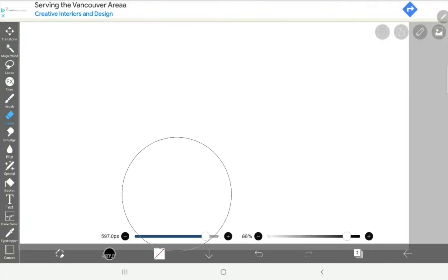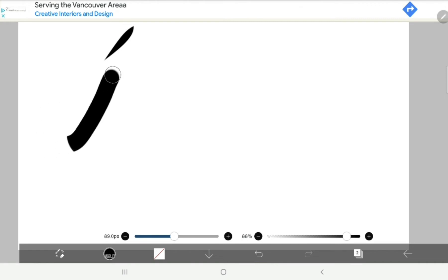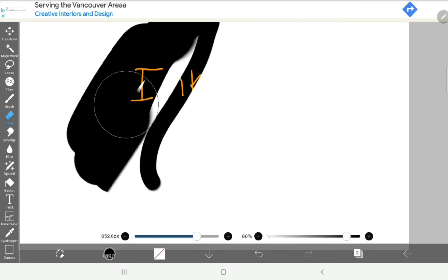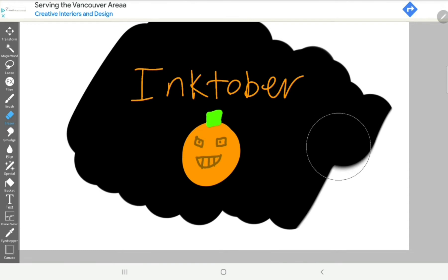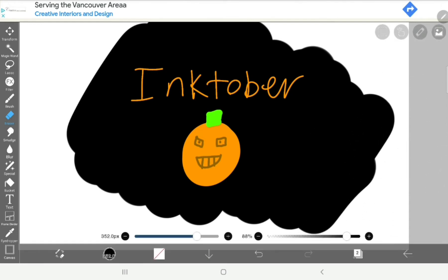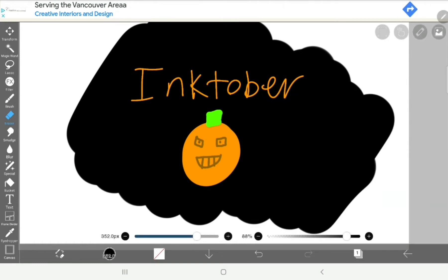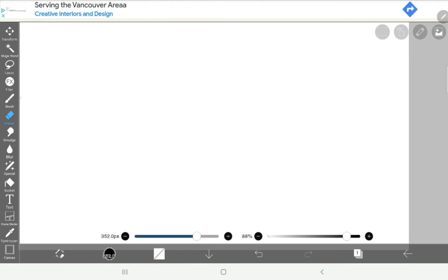Hey guys, welcome to More Family Fun! If you don't know me, I'm Olivia, and today I will be doing a picture for Inktober. If you don't know what Inktober is, it's a thing that happens every year in October where you draw a picture and post it online. You can usually do it on paper but you can also do it digitally. I will be drawing a crystal.